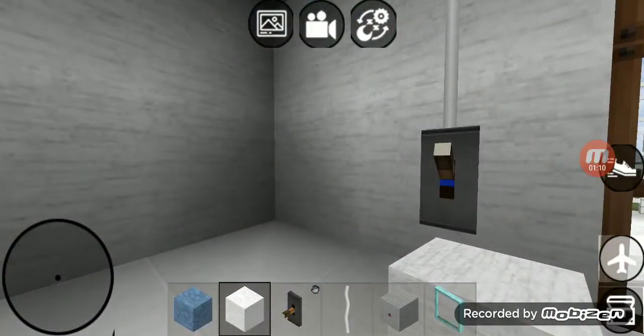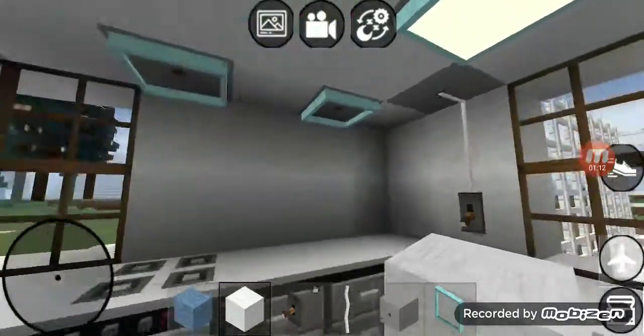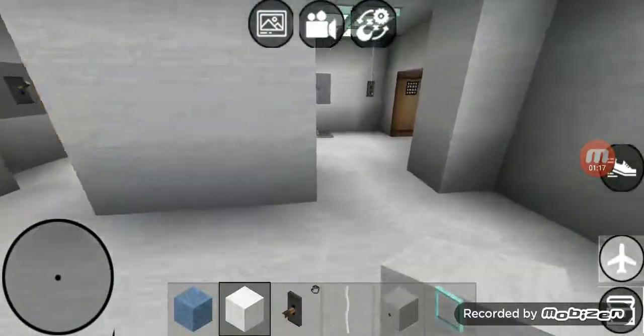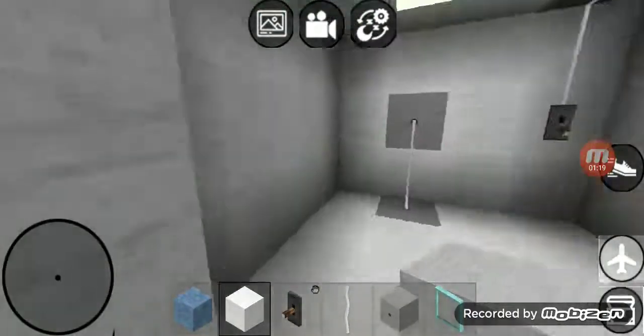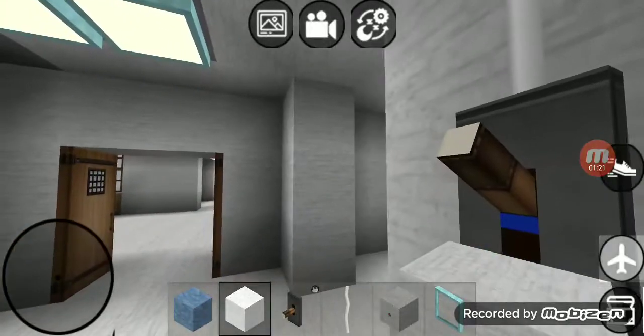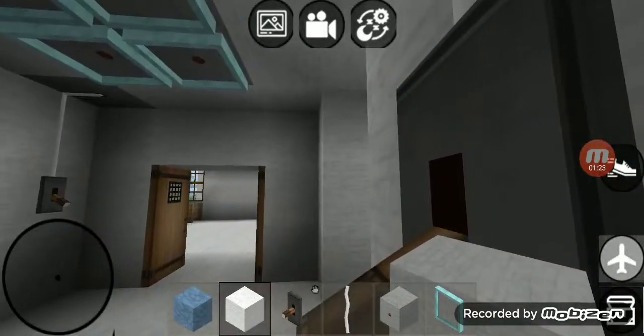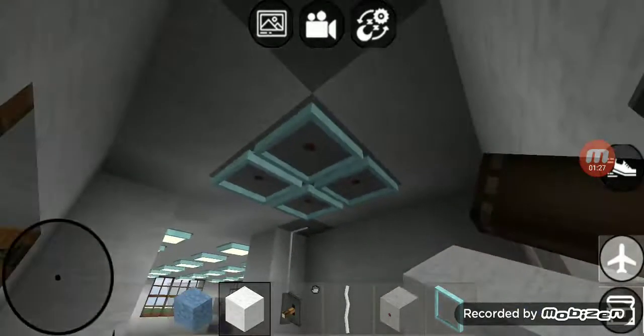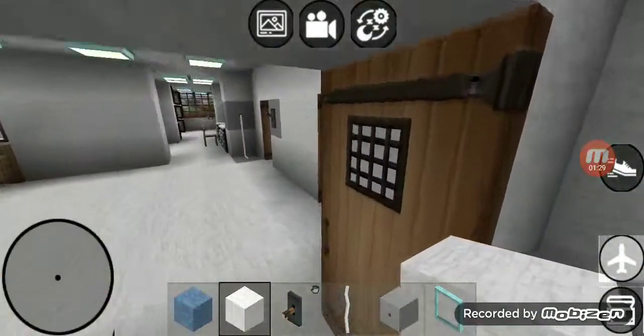Right over here we got another switch that goes to that four lights right there. Right over here we got one switch that goes to that four lights right there, and the second switch connects to that four lights right there in the hallway.